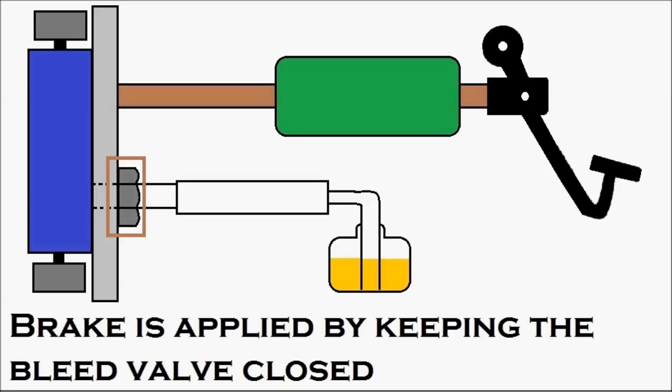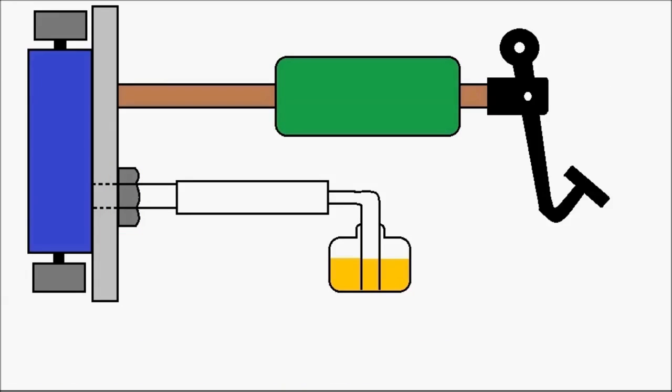Two people are required for the brake bleeding process: one inside the driver's cabin to apply the brake pedal, and another person under the vehicle to open and close the bleed valve. The person inside the cabin presses the brake pedal — you can see it getting pressed — and the pressure inside the master cylinder increases, and the pressurized oil moves into the wheel cylinder, increasing the pressure there.